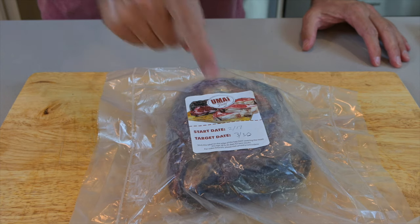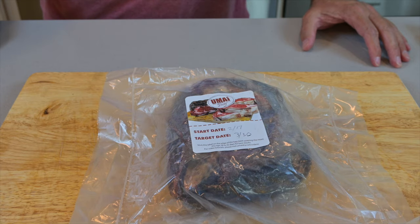Hey guys, this is day 45, give or take, of our aged drying meat process. As you can see, we started on the 17th of February and it is now the 30th of March. These bags are very specific, purpose-made, aged drying bags for home.